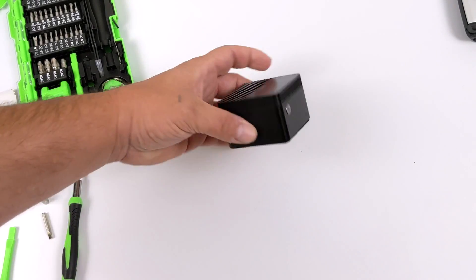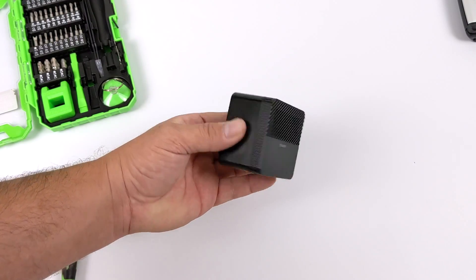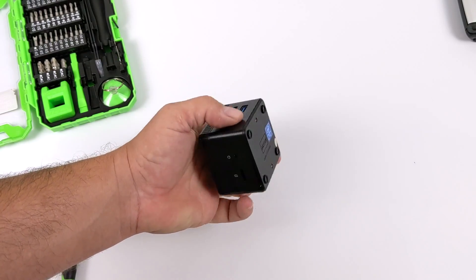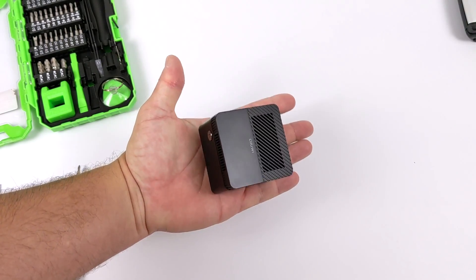Hey, what's going on guys? It's ETA Prime back here again. Today we're going to be doing a teardown on the upcoming Chuwi Lark Box. Now they claim that this is the world's smallest 4K mini PC, and to tell you the truth, they might be right about this claim because this thing is absolutely tiny.